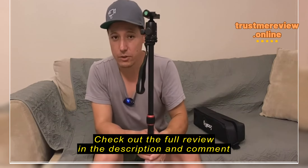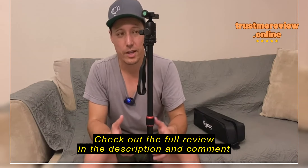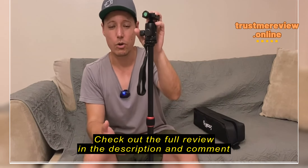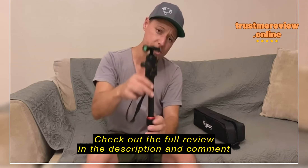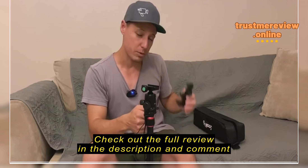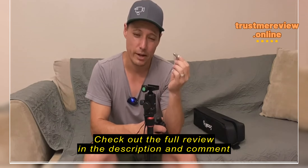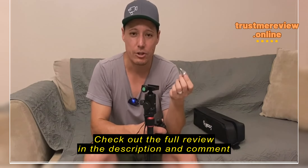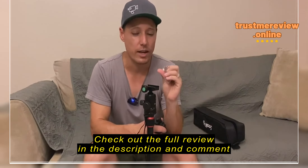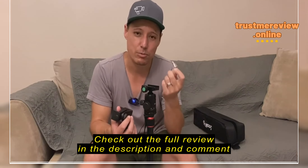The one issue I had is the ball head keeps unscrewing whenever I'm trying to adjust it, so just be aware of that. You might want to put some Loctite on there to keep it from unscrewing as you're moving stuff around. But really, you can put some heavy-duty payloads on this — I've put a DSLR with a 70-200 lens and once you lock it down tight, you're good. I wouldn't go with a video camera like an FS5 with a Shogun or FS6, that's going to be too much, but for your regular DSLR or mirrorless camera, this is going to work really well.